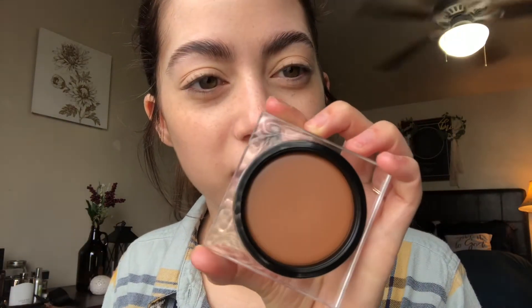The next product I picked up is the Huda Beauty Tantor cream bronzer. I was needing a new cream bronzer in a better color for me — the Milk Makeup one is a little bit yellow, so I'm hoping this is a bit more neutral. Very nice sleek packaging, I like the box. Let me see what shade I got — I got the shade Light. This might be kind of the same shade as the Milk, so I might need to exchange it.